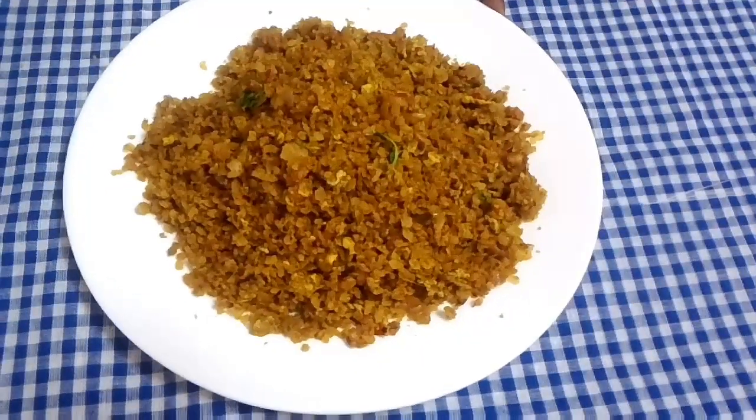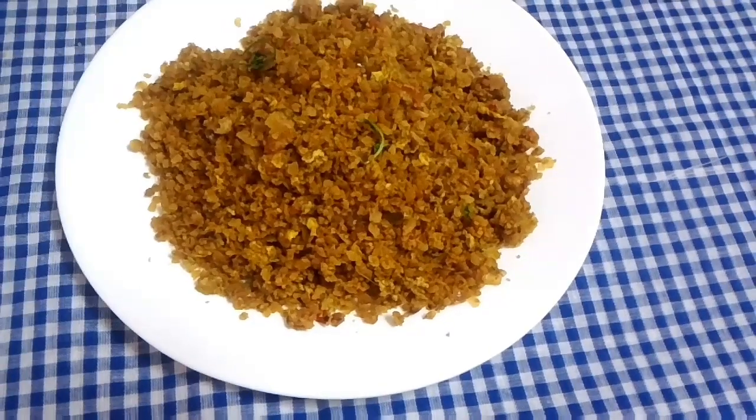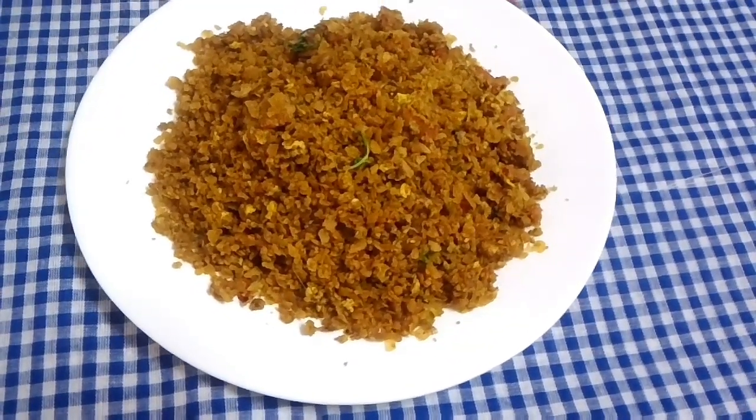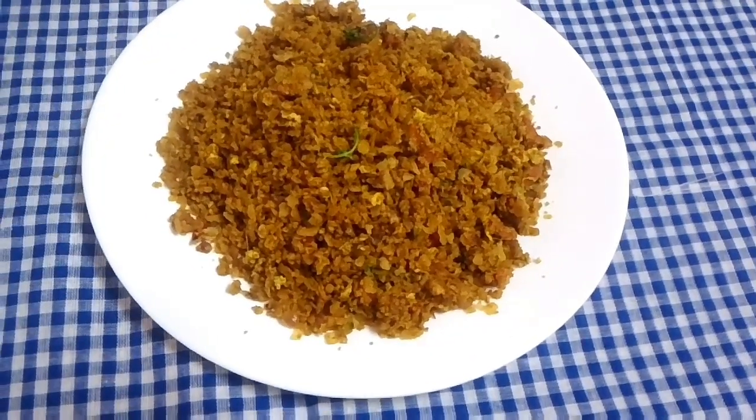Now, let's take an easy and tasty recipe. Let's take a look at some of the ingredients.